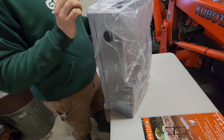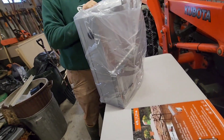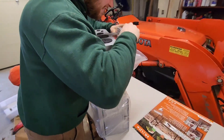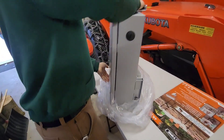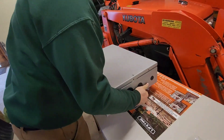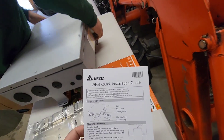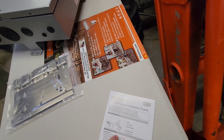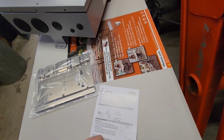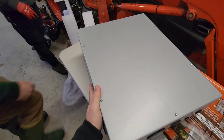That appears to be the transfer switch. It does appear to be upside down. This is the WHB - whole home backup. That's a nice size transfer switch.